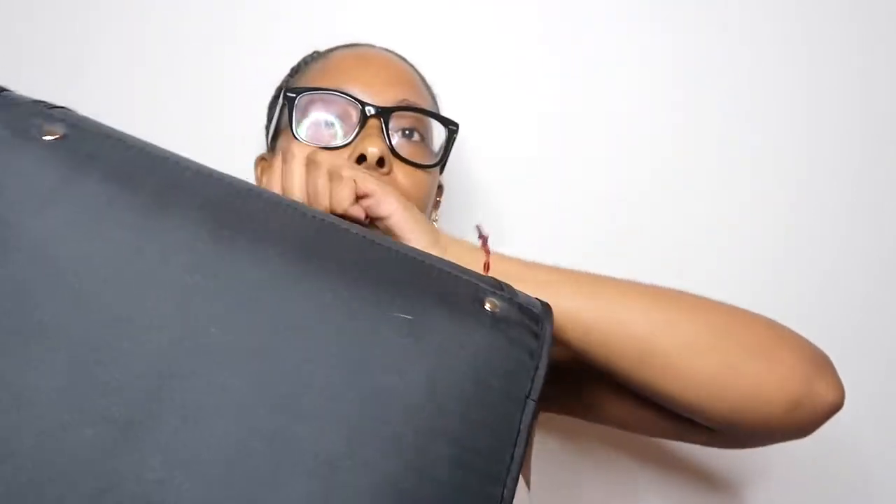This binder setup is for the fall semester and I can zip it up — the binder I had before didn't zip, and pens would just fall out. I really like the zipper. I do wish it had a handle like a briefcase, but it grips well so it's fine.